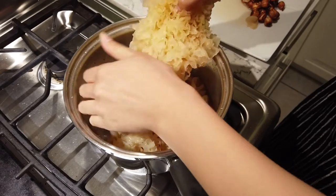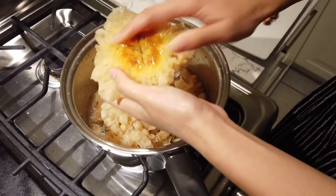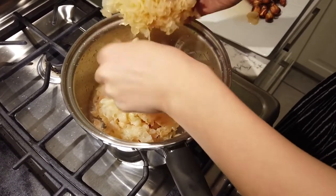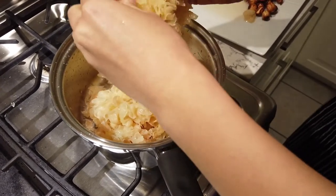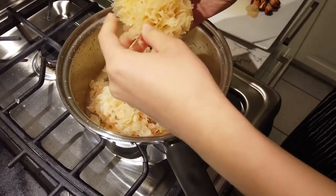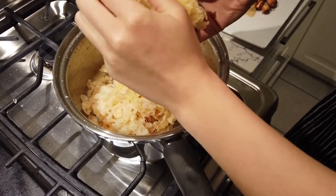Get rid of the root — the butt part. It's a little tougher, or a lot tougher — it's not quite as delicious. So trim that off, and it's a yin'ar with a haircut now.